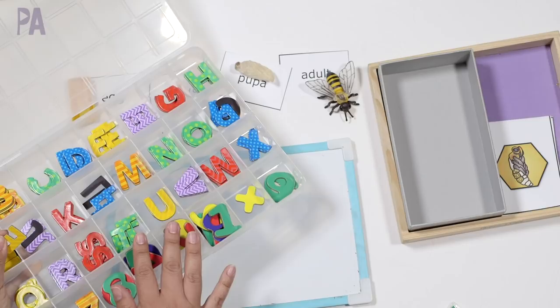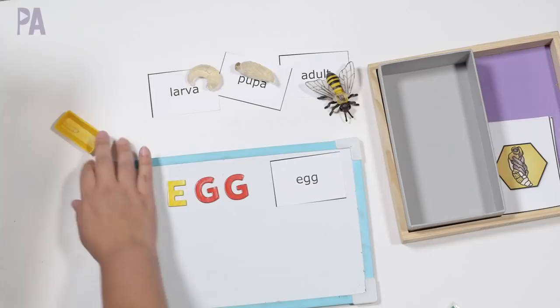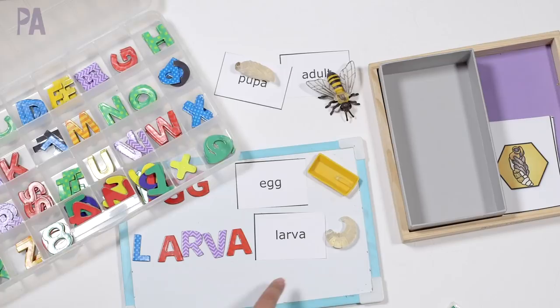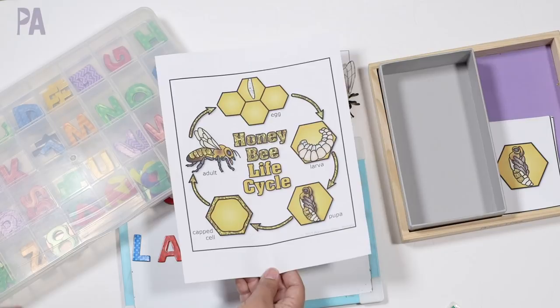You pull out all the letters to match up with your vocabulary, and of course use your objects to go along with it. I also wanted to point out that this printable set has a control card showing the order of the life cycle, so when you're doing sequencing, you can check your answer against it. Tell me which life cycle you think you're going to explore with your kids. If you're going to try the Safari LTD Life Cycle Kits, these are pretty awesome. Click subscribe to see more videos like this and give me a thumbs up to show your love.